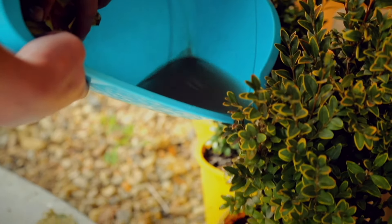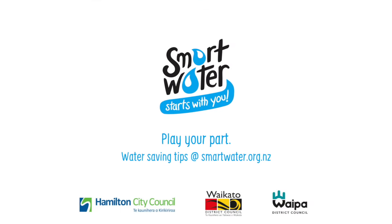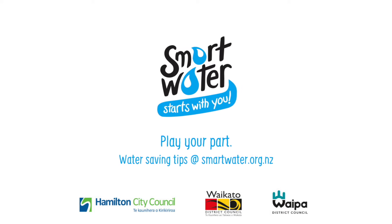All these things really add up and make a difference. Check out smartwater.org.nz for more ideas on how to take action.